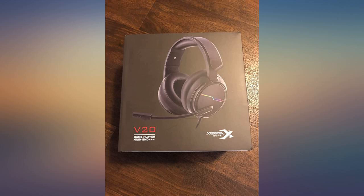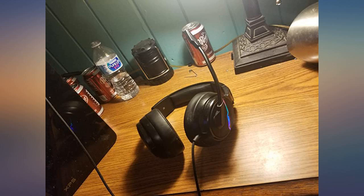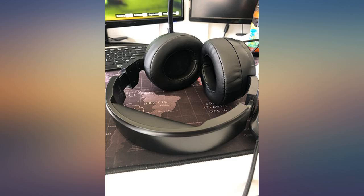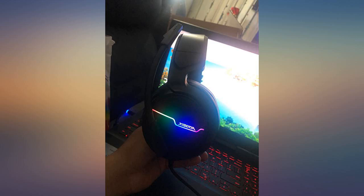Very comfortable with easy to access controls. Thick padding isolates outside noise and has a nice tight grip. I have a rather thin head, so headphones are typically too large, but these fit nice and snug.